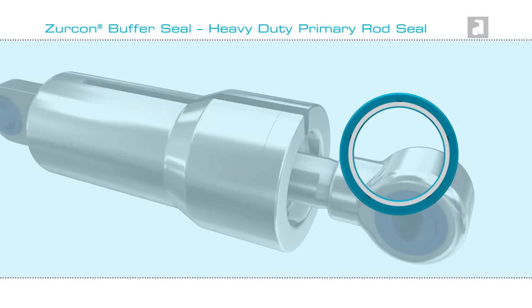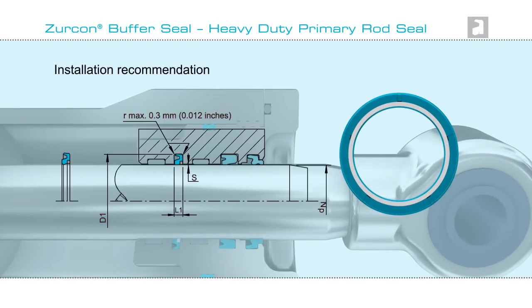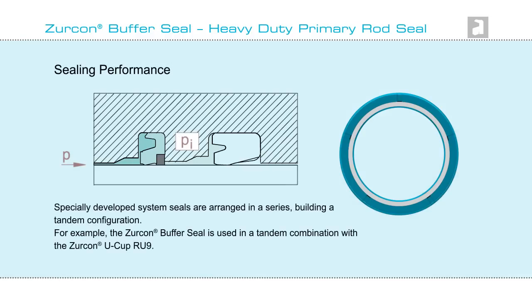To maximize performance, hydraulic cylinder sealing configurations are complex. The Zircon Buffer Seal is installed as part of a total sealing system. Here, it is used in tandem with Zircon U-Cup RU9, an arrangement that will prevent leaks, even when there are pressure peaks.